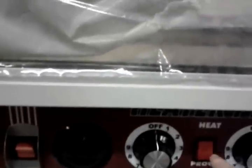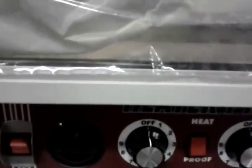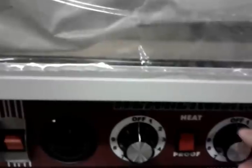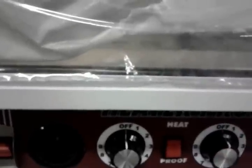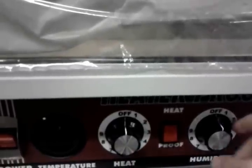You're going to see here, besides the power button, you're going to have another button that switches between heating and proofing. You'll see a heat button and a humidity control knob, and this right here is the difference between a holder and a holder proofer.